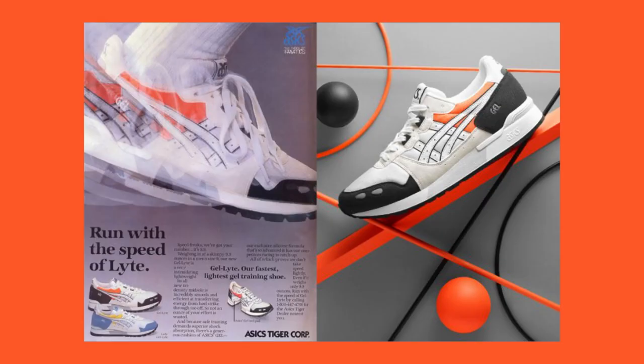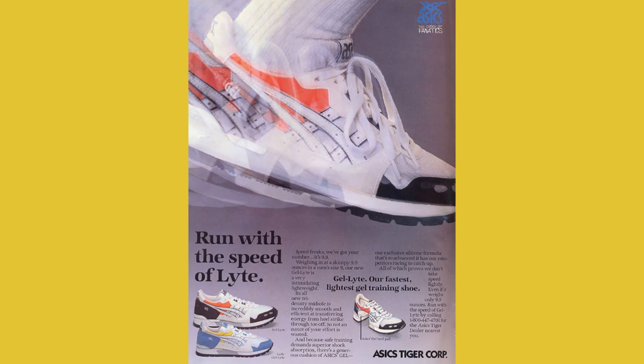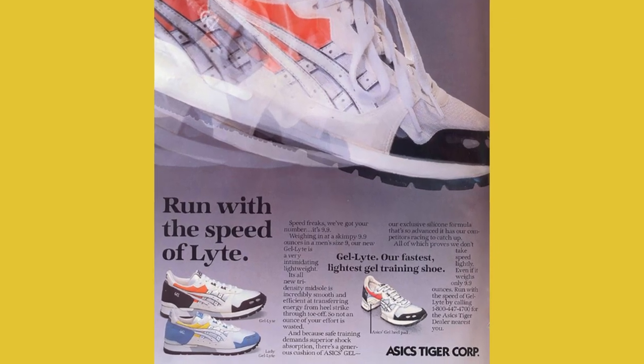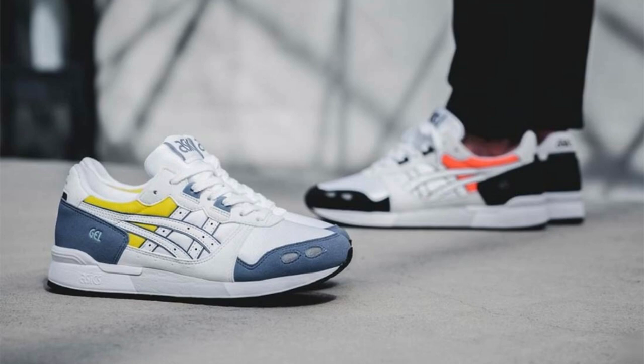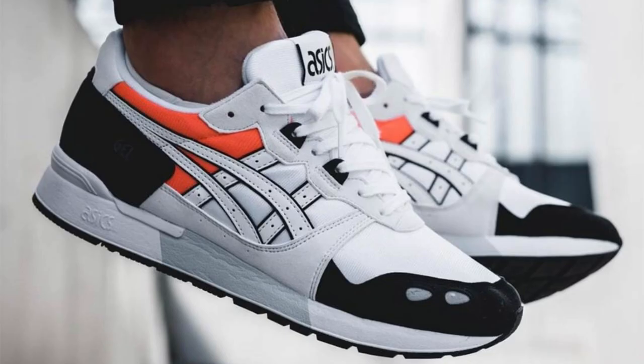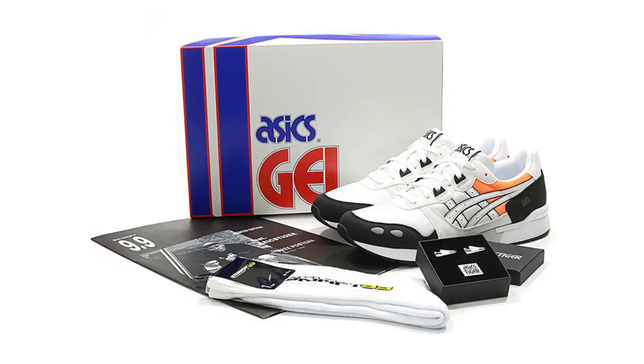The new silhouette featured nylon mesh inserts and Alpha Gel technology under the heel. The shoe's styling became the formula for the entire Gel series. The Gel Light was all about Mr. Onitsuka's philosophy of better performance through better technology, with tech features such as a tri-density midsole and anti-torque stability system.